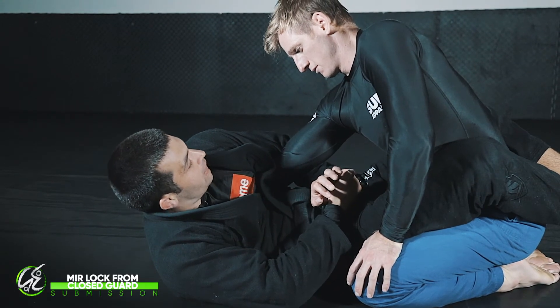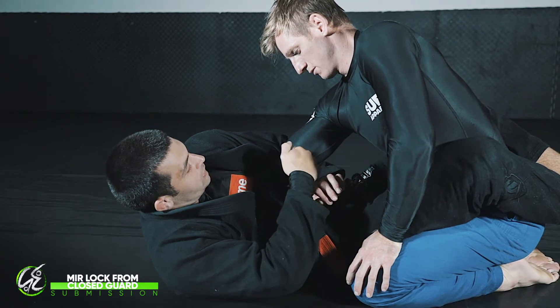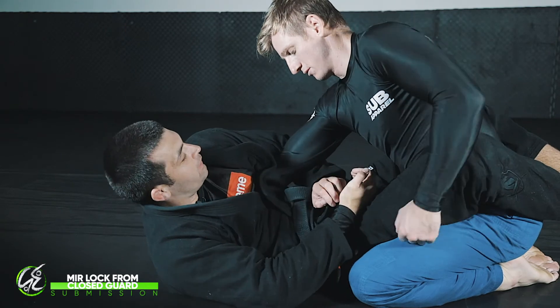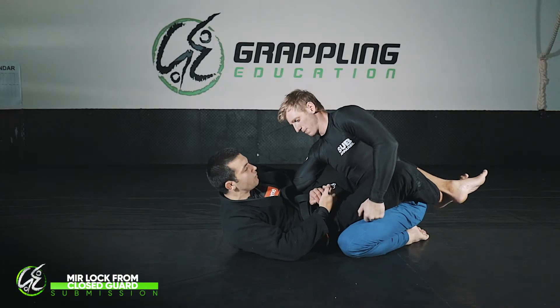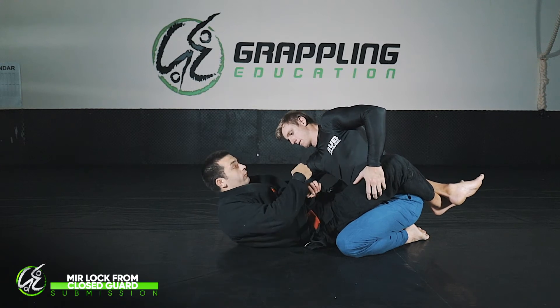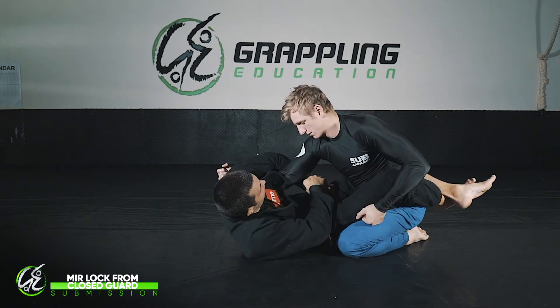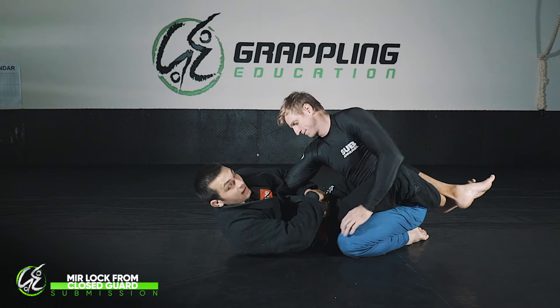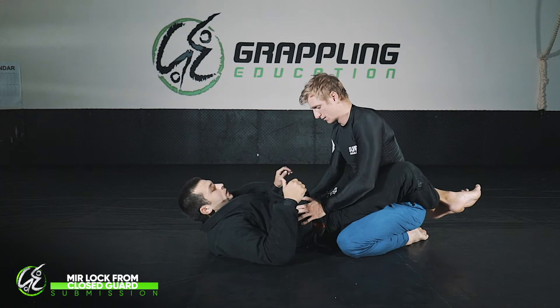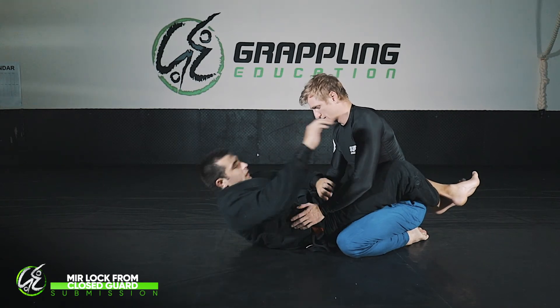Now that I'm here, I start to rotate Josh's arm while at the same time lifting it up — I pull through, rotate, and lift. If I just rotate like this, it gives Josh an opportunity to follow my direction. But if I rotate and pull towards me at the same time, he can't really follow that direction and the submission comes on.